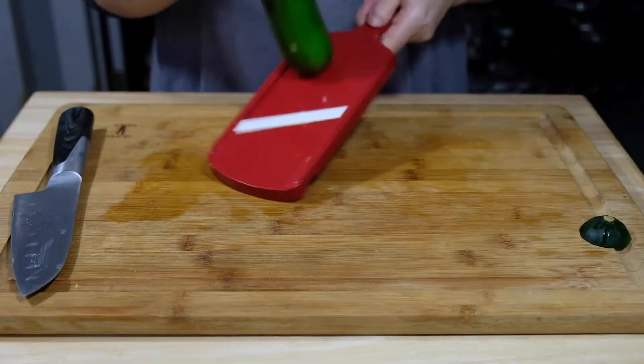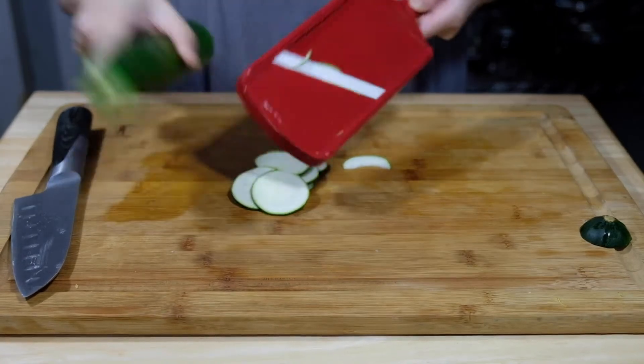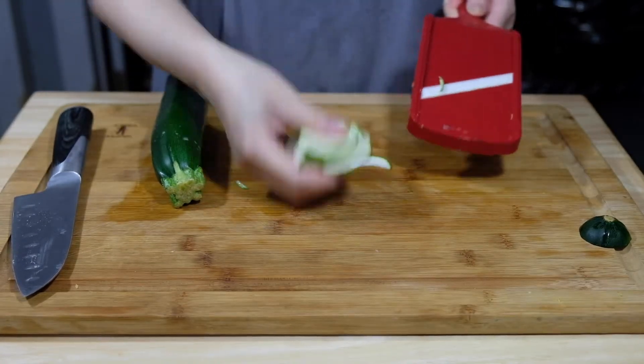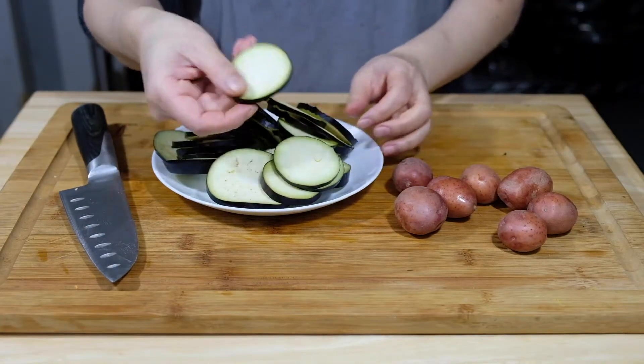We're going to do the same to one green zucchini — give this a nice slice into those nice thin even discs. If you have a mandolin, I have my setting on three. I found that was a good size for that.